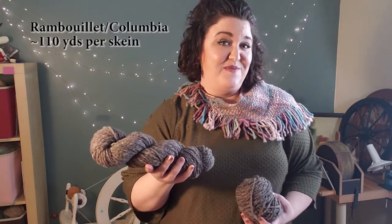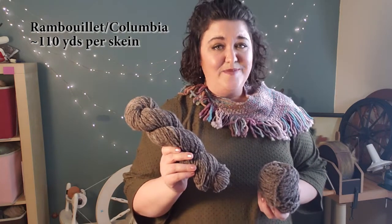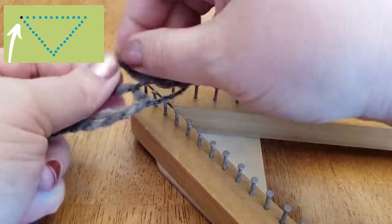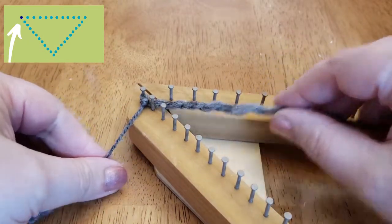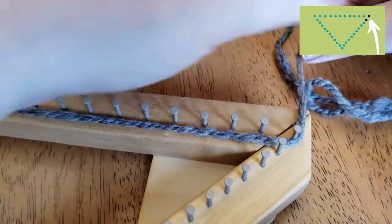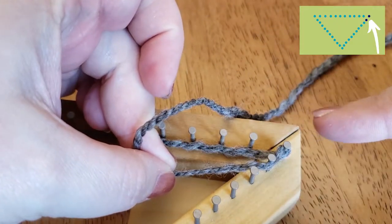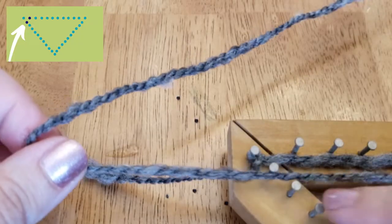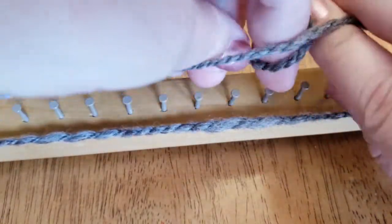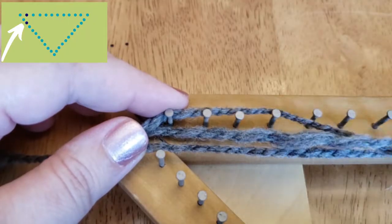I'm going to be using this hand spun in this project. I have some balled up here and I've used about half of a skein so far making one triangle, so let's make another triangle. To start, we're going to put a slip knot around the top left outside corner peg. We want it to be a slip knot because when we're finished weaving we're going to undo this knot to remove the piece from the loom. Then we take the yarn across, come under the opposite corner peg, up and around, and make a figure eight kind of motion. This is the point when we start the weaving, going over and under. I find it easier to pull it through with my fingers at the very beginning.